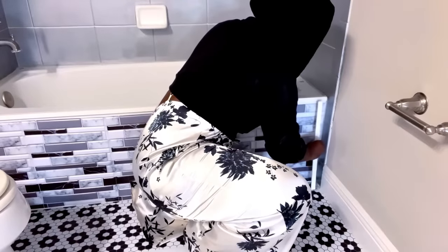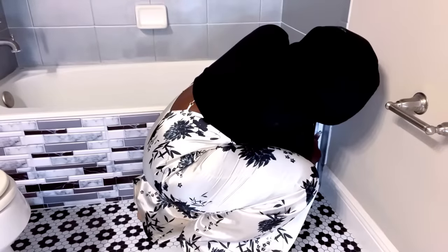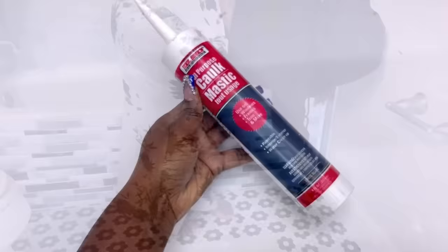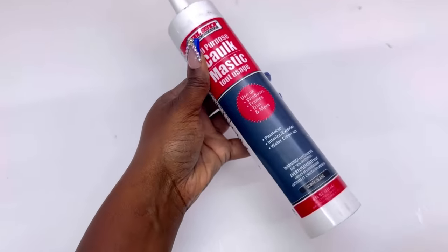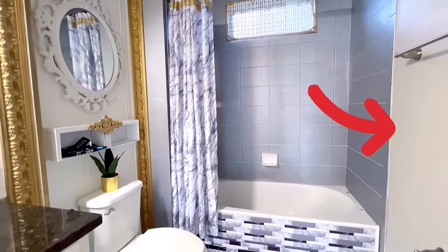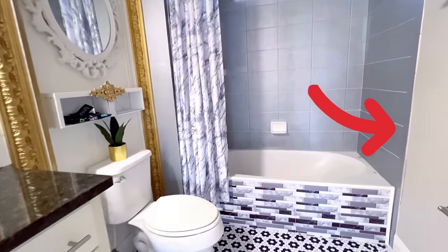I added trims here as well, and I used a strong adhesive to attach all of the PVC to the tub. Dollar Tree now has caulk and you can use it to cover up the edges. Seeing what it looks like now, I decided to just go ahead and paint the side of the wall white.